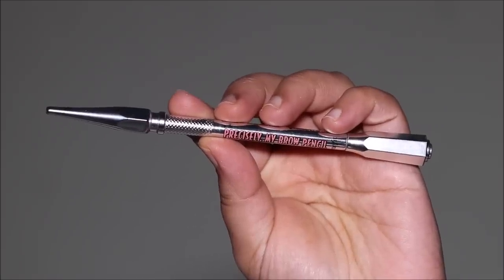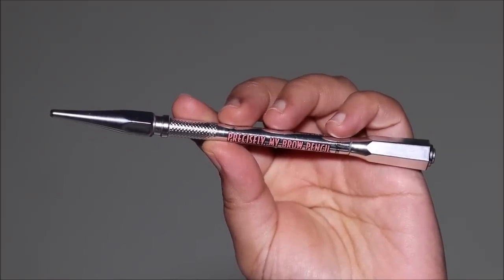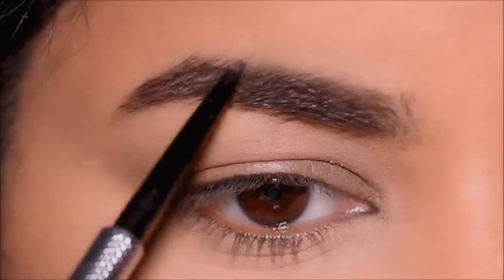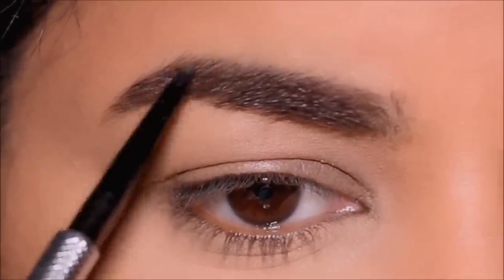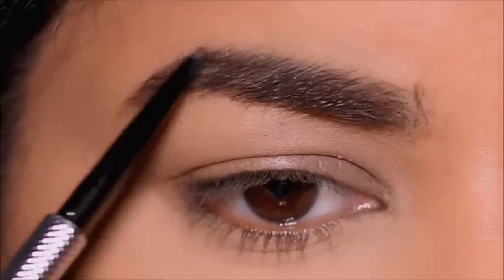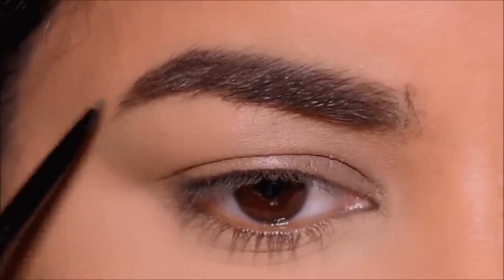For brows I'm going to be using the Benefit Precisely My Brows pencil in 4.5. Starting with the top part of the brows, I'm going to fill in the sparse areas and shape it, and then using the spoolie at the back of the pencil I'm going to brush my brow hairs upwards and fill in the bottom part of my brows.